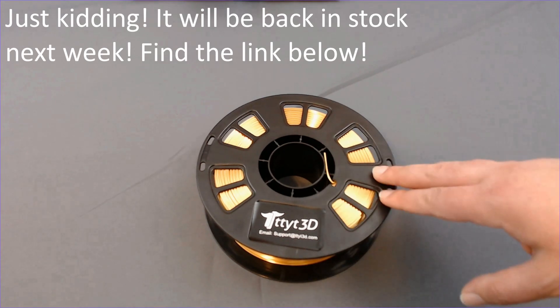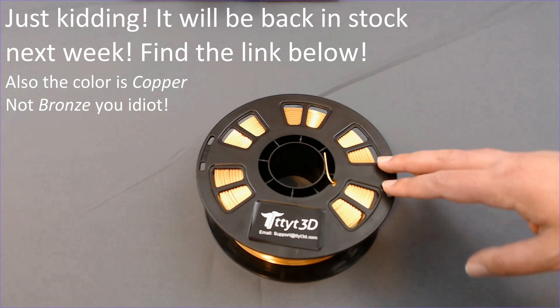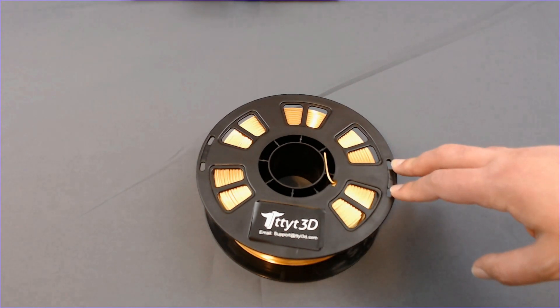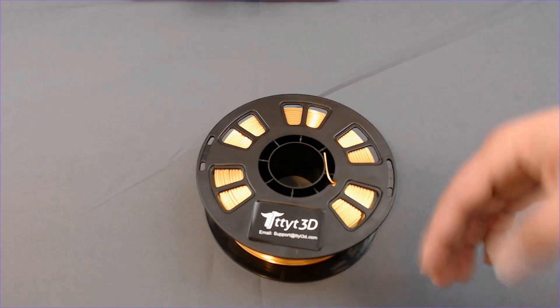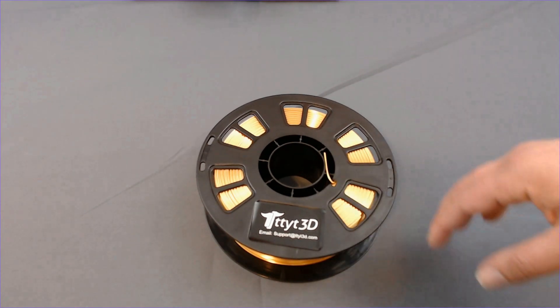Unfortunately, before you guys get excited, they don't currently have this color available on Amazon. They do have a great bronze color that would work really well for a bronze dragon, but it's up to you guys what you use it for. I'll have that linked down in the description below. Apologies that I can't find this exact color, but that bronze stuff is really cool too, so jump on that.